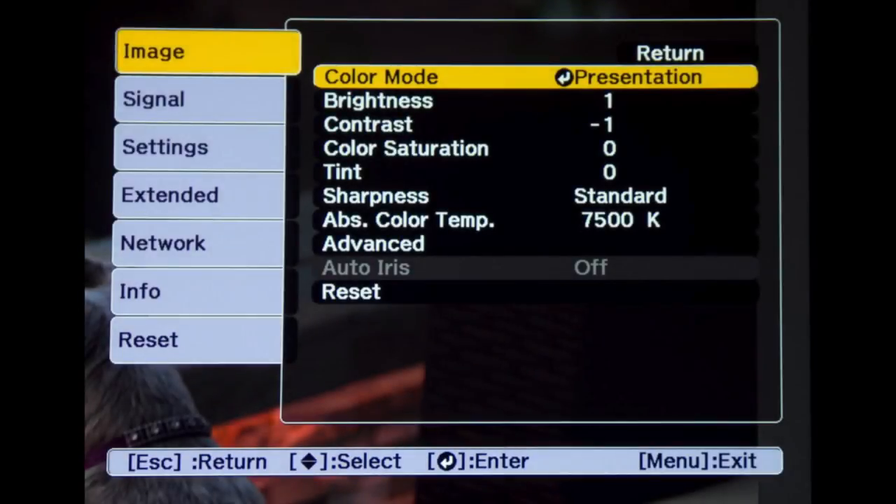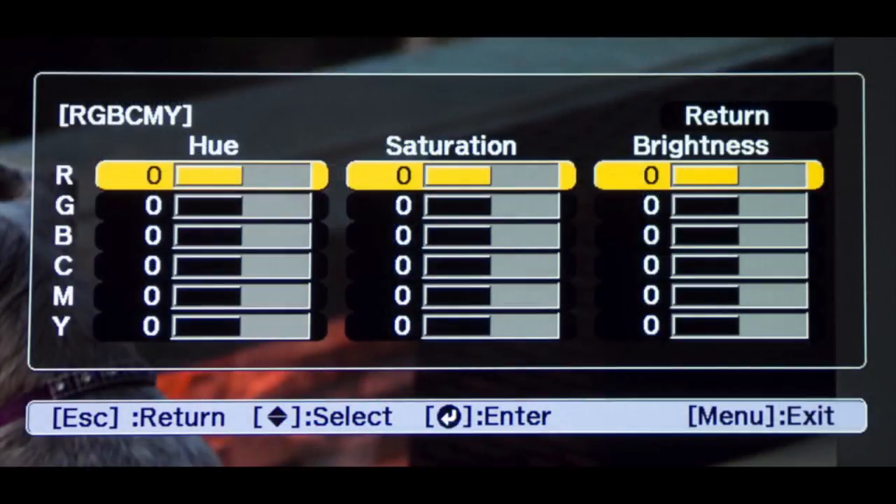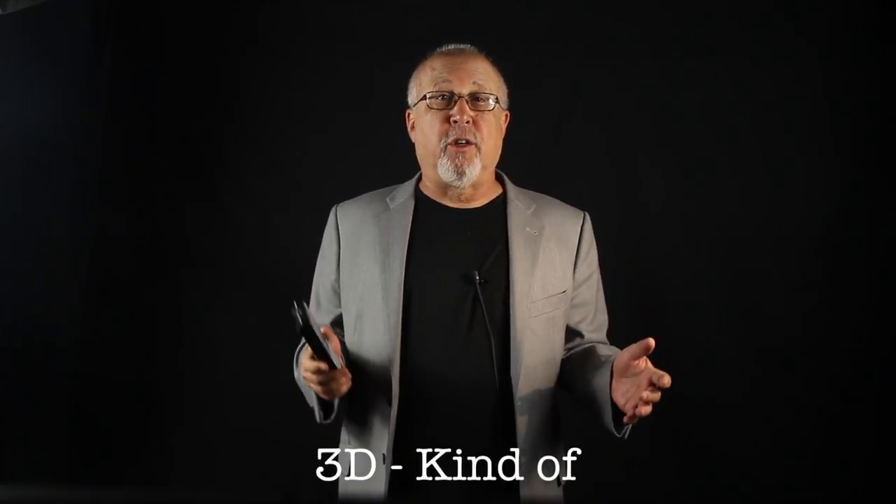The Epson remote control is a nice one with good range and a nice backlight. It's similar to many of the pure home theater remote controls in the Epson lineup. I also like Epson's menu system, which has been one of the better ones out there. The G6900 is not a 3D projector, but if you want to stack two together you can create a 3D system that uses passive glasses rather than the expensive active ones.